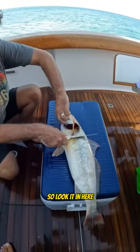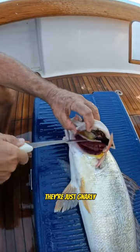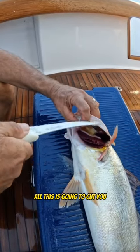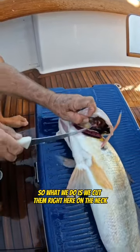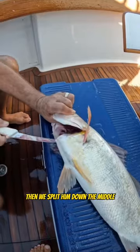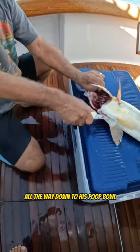Look at in here — these gills are razor blades. They're just gnarly, all this is going to cut you. It's all serrated and it's all going to cut you. So what we do is we cut him right here on the neck, then we split him down the middle, all the way down to his poop hole.